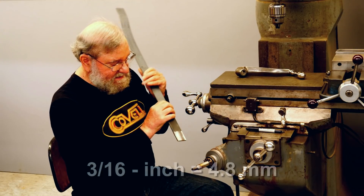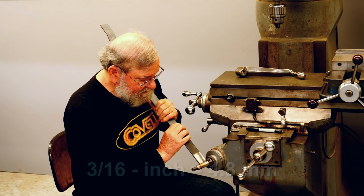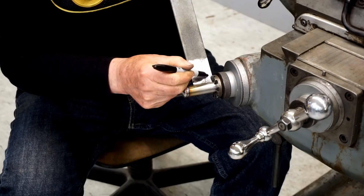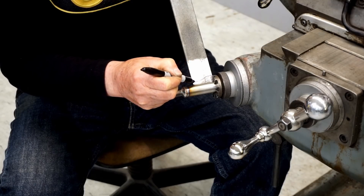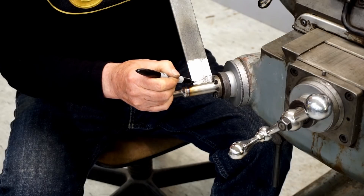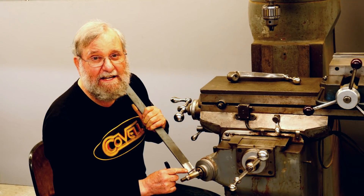I'll make that from 3/16ths plate. I'll position this and mark the cut. I'm going to cut this at an angle so the projection is only large on the end where it needs to engage the slot, and it'll be a lower profile toward the rear. So I'll cut this piece and tack it into place.